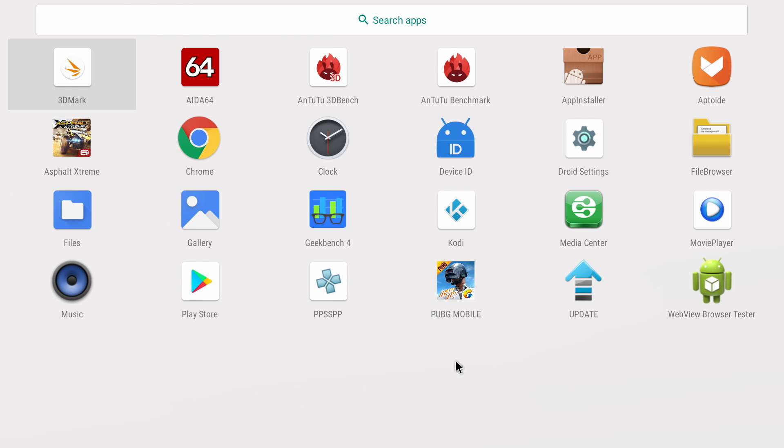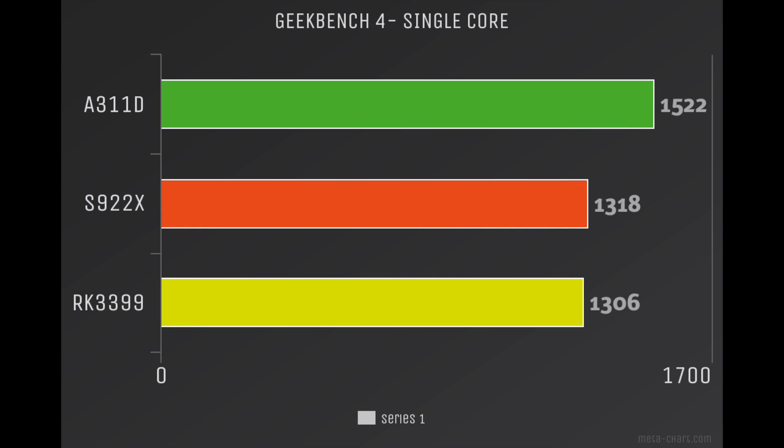First up, I ran a bunch of benchmarks. At the top we have the VIM3 with the new Amlogic A311D CPU, followed by the S922X in the Odroid N2, and then the RK3399 that's in a ton of boards. All benchmarks were run on Android 9.0 with fans on each CPU for a fair comparison. In Geekbench 4 single core, the A311D came in at 1522, followed by the S922X at 1318, and the RK3399 at 1306.